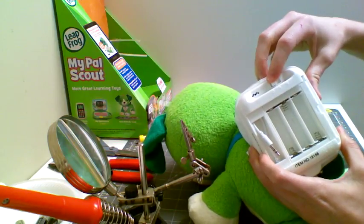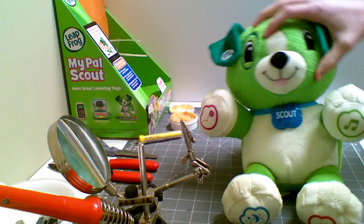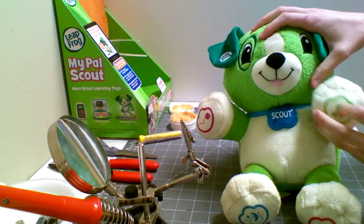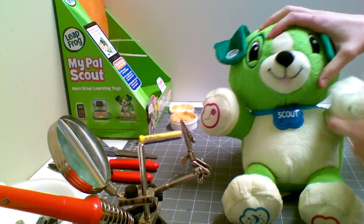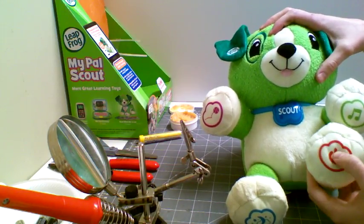The batteries have been removed and the device is turned off. The first thing we are going to do is decide what we want to switch out. My Pal Scout has four different buttons — a music button, a play button, a night button, and a power on and off. I want the toy turned on so that it can play the music.